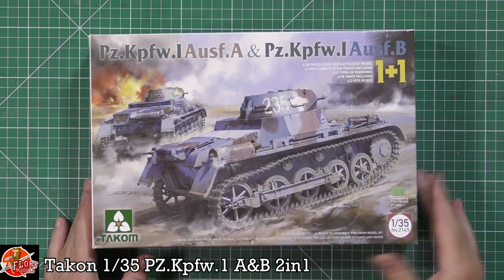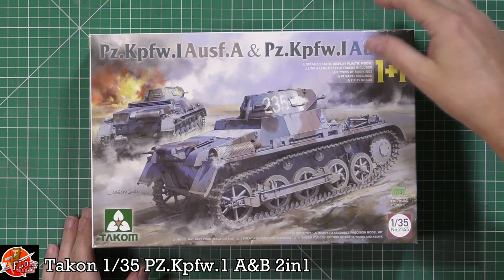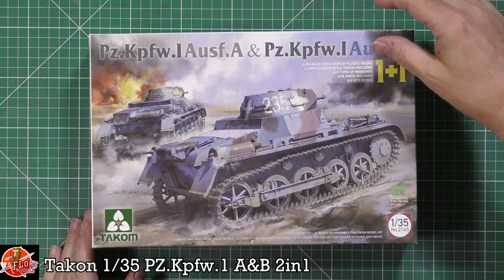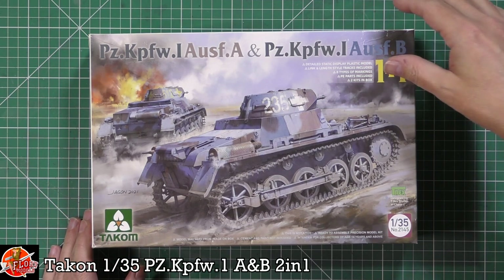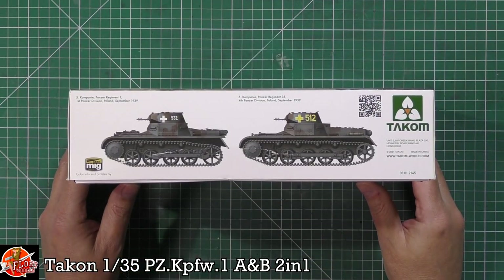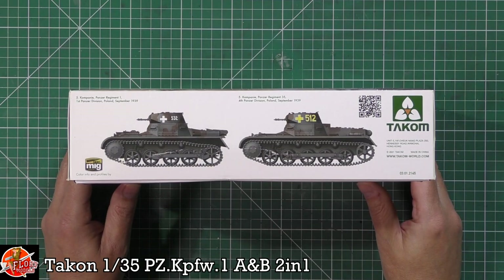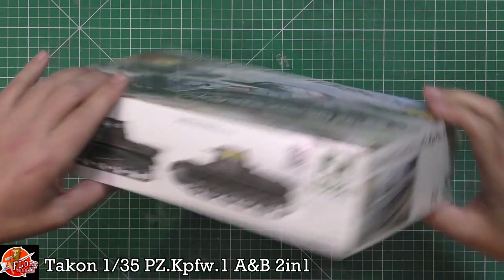There's a nice bit of box art on the front. It says detailed static display model as always, link-and-length style tracks included, types A and B markings as well. There's PE, and obviously you do get two kits in one box, so nice little touch with that. Some of the bits shown on the side — September 1939, both types, A and B.